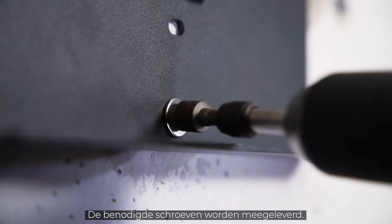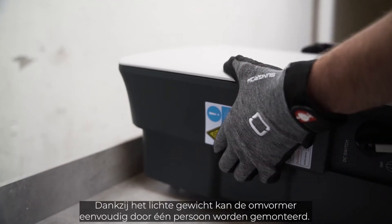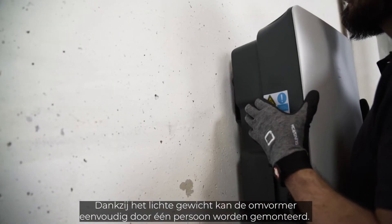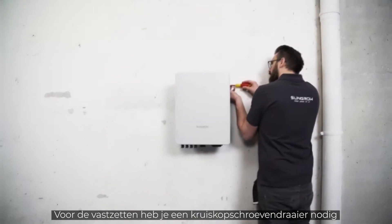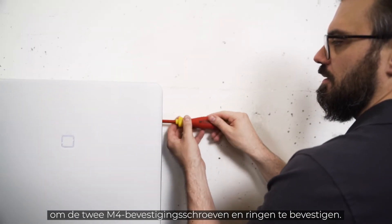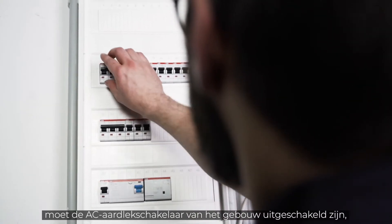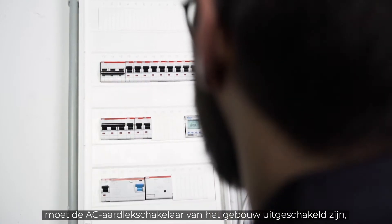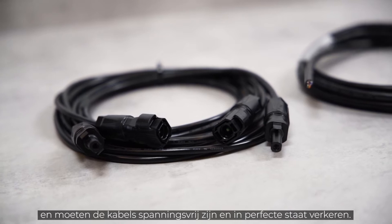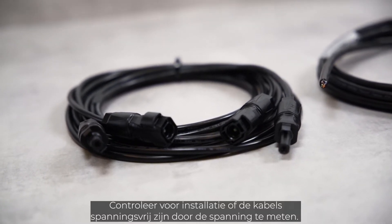The required screws are part of the delivery. Due to the light weight, the inverter can easily be mounted by a single person. For the lift-out protection, you need a cross screwdriver to fix the two M4 fixing screws and washers. Before the inverter can be connected, the AC home circuit breaker must be disconnected, the cables must be de-energized and in perfect condition.